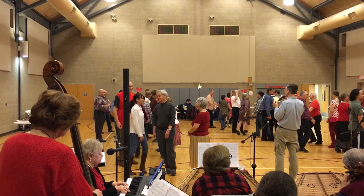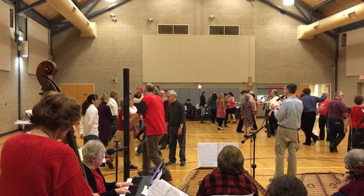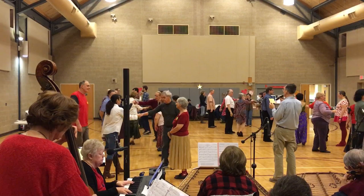Circle left, one half. Second corner. First corner, two. Second corner. Third corner.